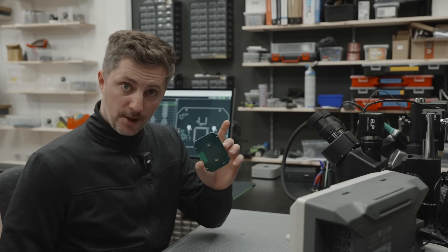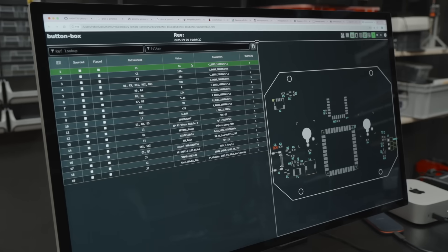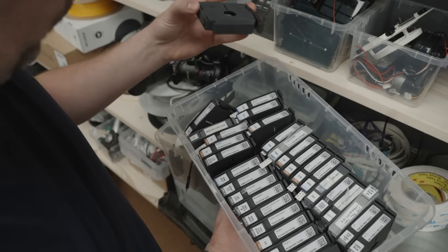We're now ready for assembly. I've already pulled up the bill of materials so I know exactly where each part goes. And since I always try to reuse parts from past projects, I could grab almost everything right from my stash.